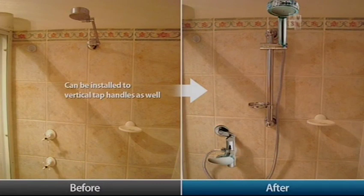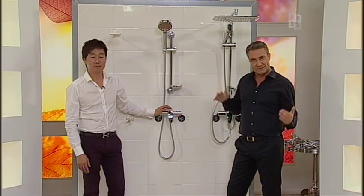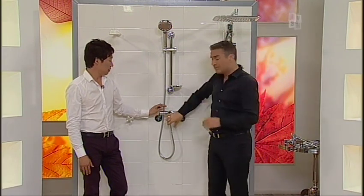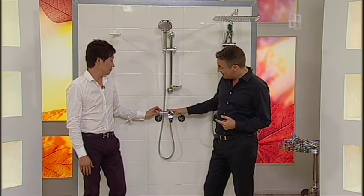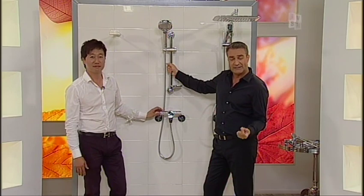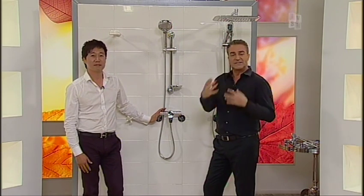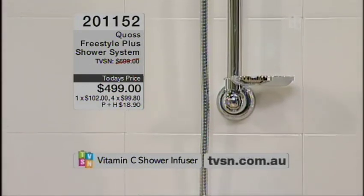We're actually going to get Paul into the studio in a second and he's going to fit one of these for us live. Let's just go through the difference between the Aura Plus and the Freestyle. If you wanted to get the full system but you don't feel you need the waterfall upgrade, all of the hardware — mixer tap and this unit — five years guarantee on those. On the hose and the head, three years guarantee. We've got a 30-day money-back guarantee. This is for you to take home, put it in place, and basically see how it changes your life.